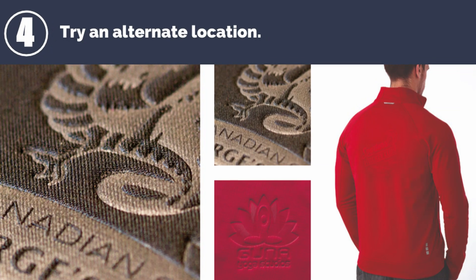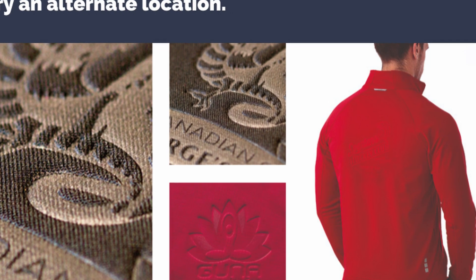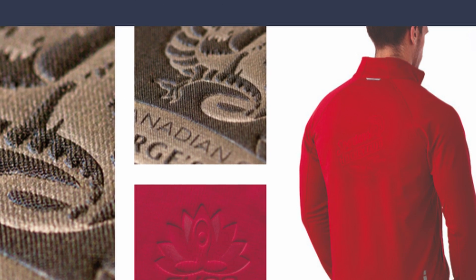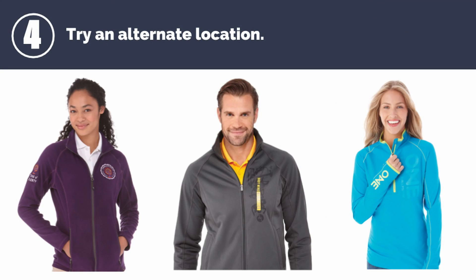Number four: try an alternate location. Back designs are common in many markets, but corporate buyers have often shied away from full back designs, opting for a more understated look. However, processes like debossing shown here can be a good subtle option. Shoulder, arm, and vertical chest decoration are also becoming more popular placements.